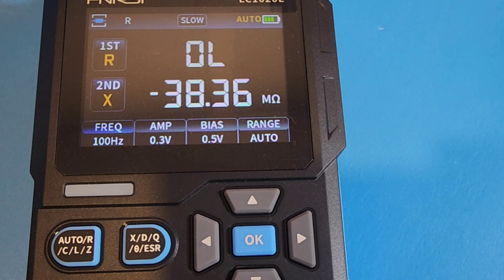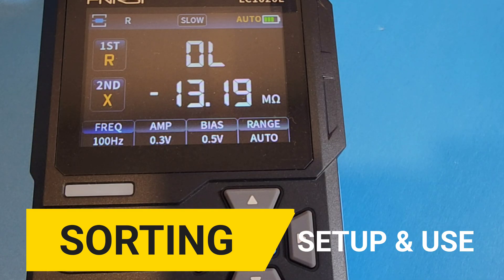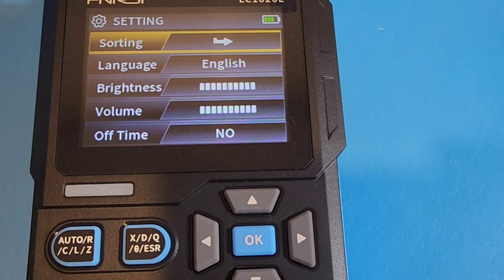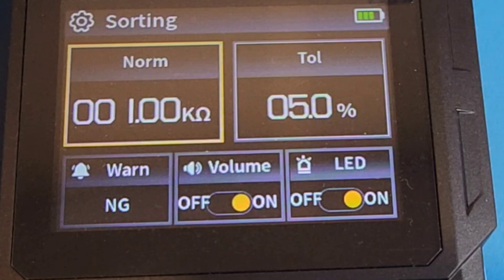Another cool feature of this Phenersi is the sorting feature. A good LCR meter will have a sorting feature, which allows you to test a bevy of components — usually the same value — and earmark a certain tolerance that you deem acceptable. To access it on the Phenersi, hold down on that OK button and bring up the main menu. At the top is the sorting function. Hit OK, and there is our basic sorting GUI. We have our nominal value and we have our tolerance. If we're testing a component that is one kilo-ohm and we have 5% tolerance, those settings would be perfect.